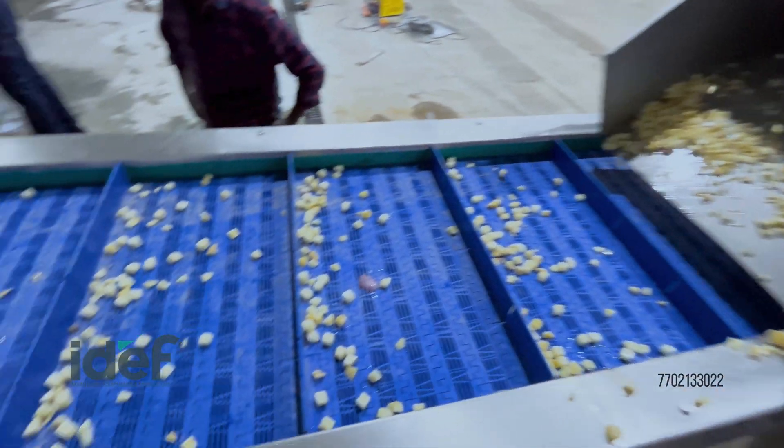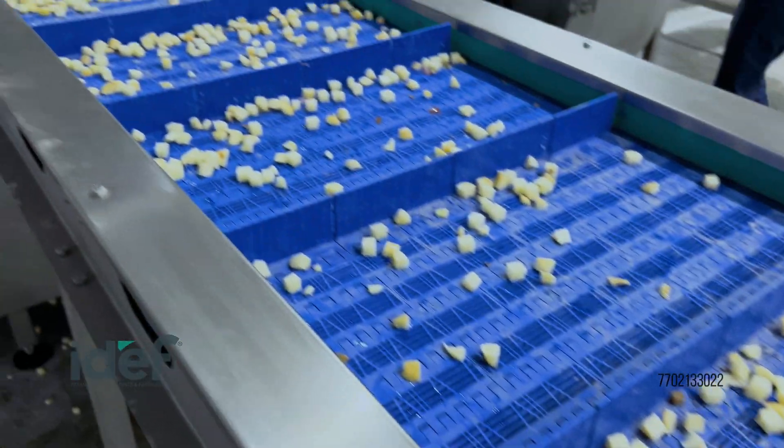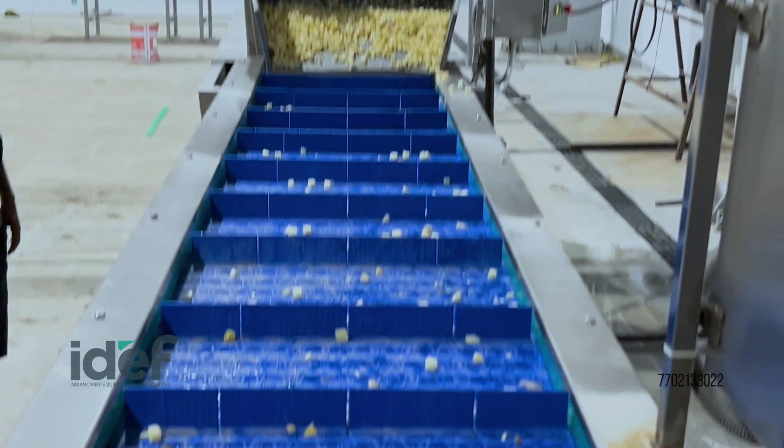An inclined conveyor transports the potatoes to the cold blancher, where they are quickly cooled after heating.